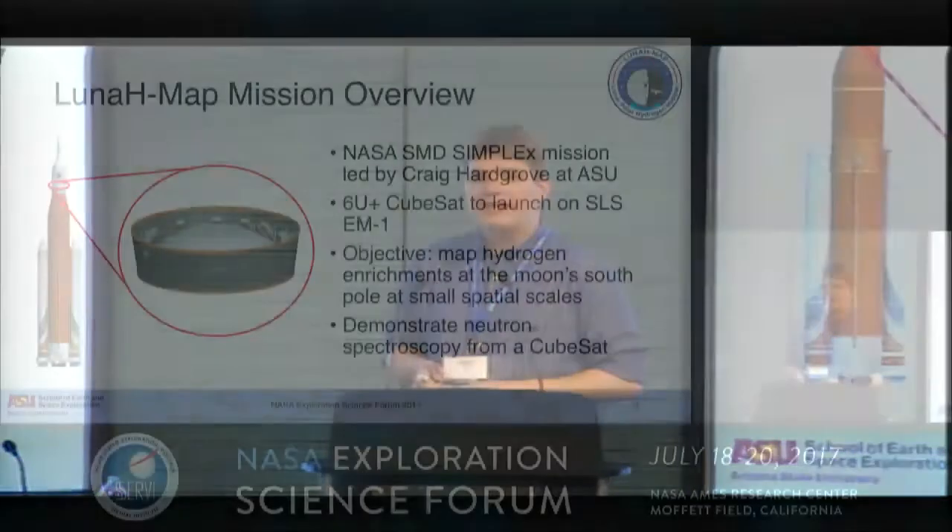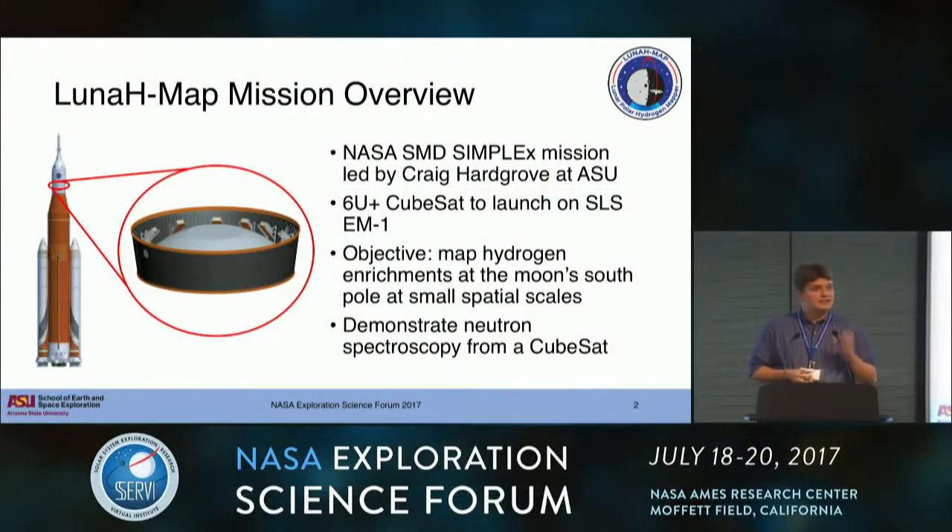LunaMap is a 6U CubeSat manifest for launch on SLS EM-1, along with IceCube and the Lucky 13. We're part of this first generation of deep space CubeSats going out through these exciting missions to the Moon, asteroids, and beyond. We're an SMD Science Mission Directorate Simplex - Small Innovative Missions for Planetary Exploration - CubeSat, led by Craig Hardgrove at Arizona State University.